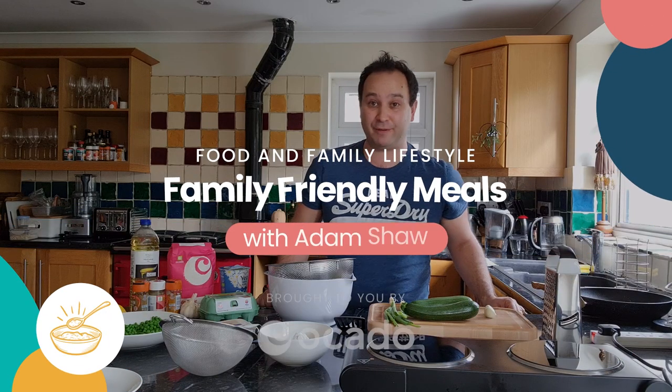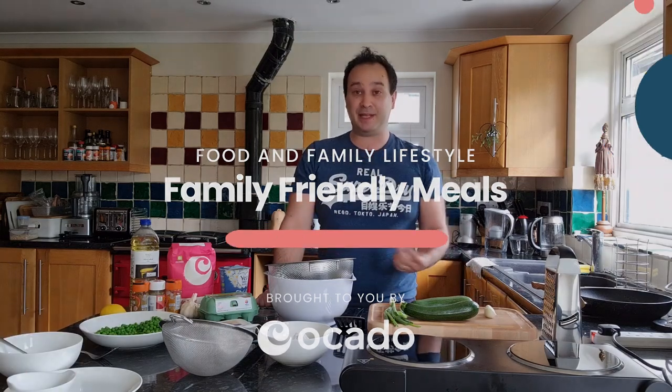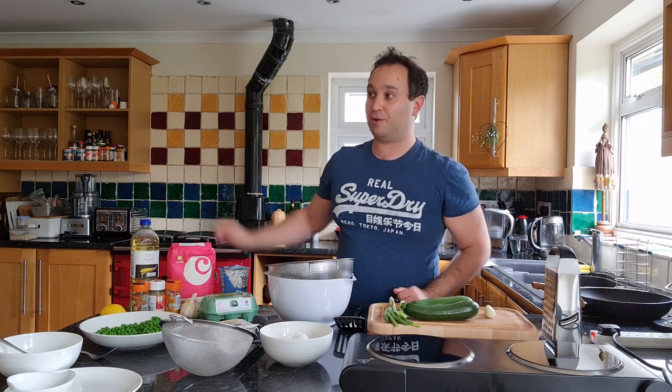First of all, thank you to Giovanna and all of the Happy Mum Happy Baby team for inviting me. I'm a Leeds-trained chef but I also specialise in pregnancy and family food recipes. I've got two crazy boys of my own, a three-year-old and a one-year-old. The three-year-old's at nursery and the one-year-old is asleep next door, so let's hope he stays asleep.